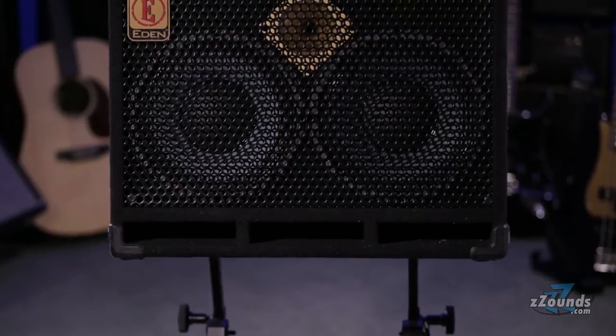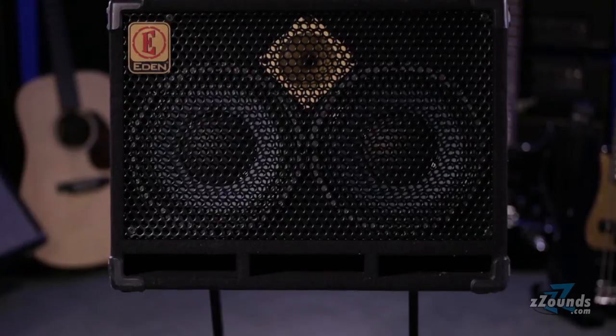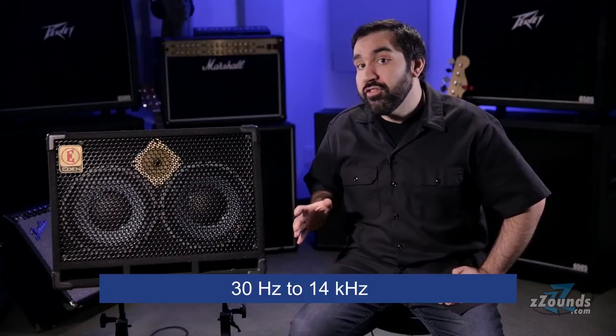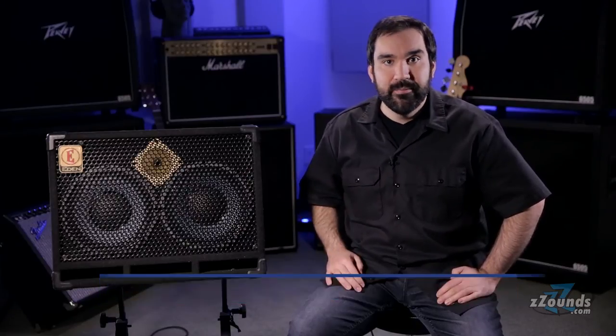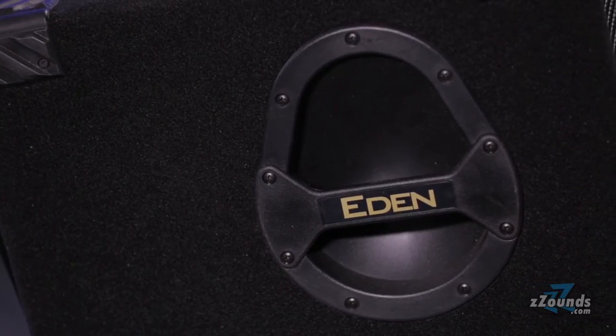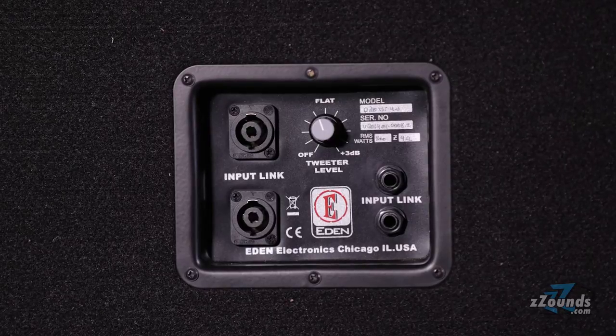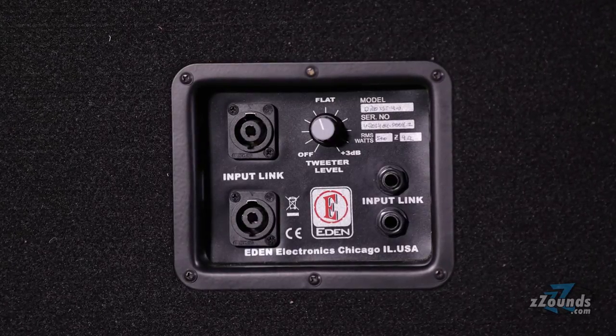The cabinet also takes advantage of Eden's sophisticated baffle system and is tuned and ported for optimal bass tone. All of these innovations result in an impressive frequency response of 30Hz to 14kHz. The cabinet has recessed handles on both sides for easier transport. On the back you'll find two speak-on connections, a crossover control for the tweeter, and two quarter-inch connections.